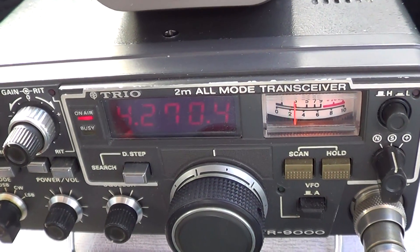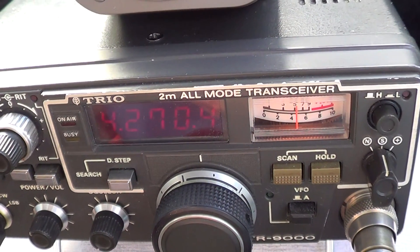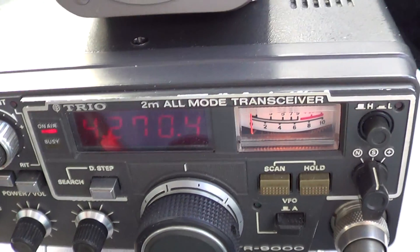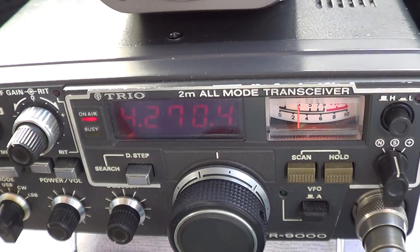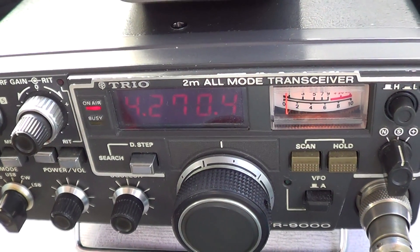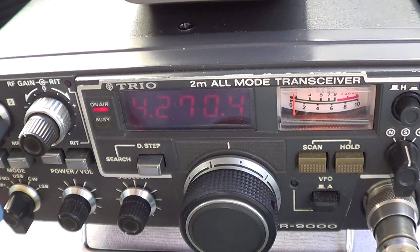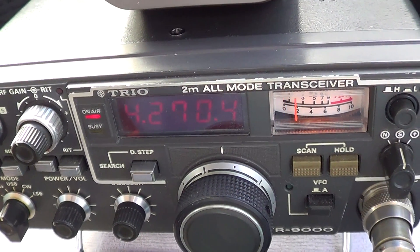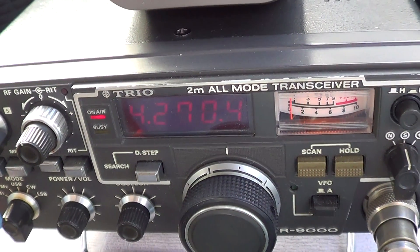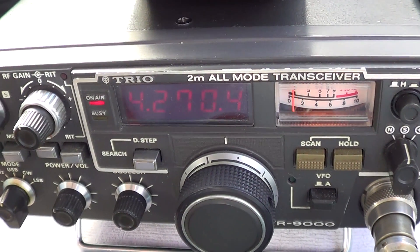If you can just give me your full call again for the log — Germany, Italy, 4, Sugar, Norway, Alpha. QSL, got that. Thanks for letting me pop in and just say hello. You really are a strong signal — 5 and 7 into the county of North Lincolnshire. I'm on Whirlaby Top, which is around 6 miles from the Humber Bridge and around 8 miles from Scunthorpe. 73s, thanks for letting us in. Bye-bye.